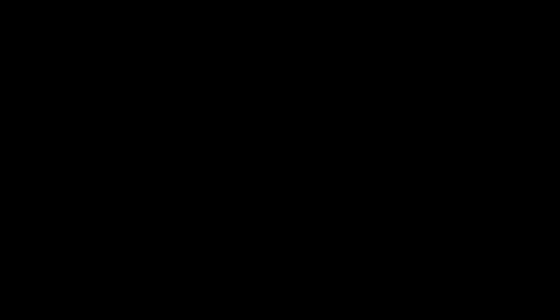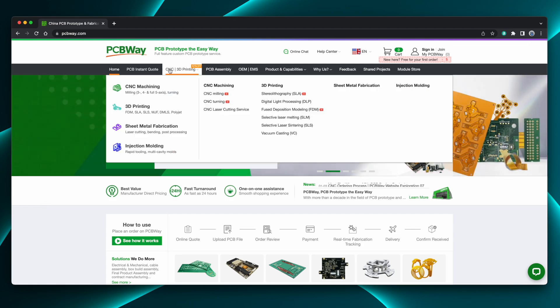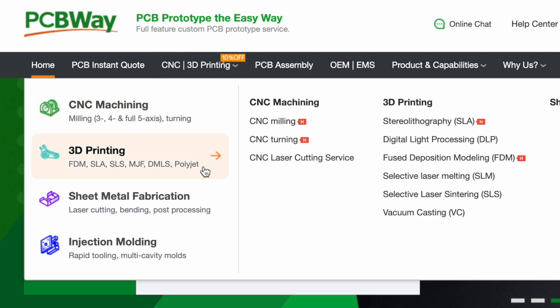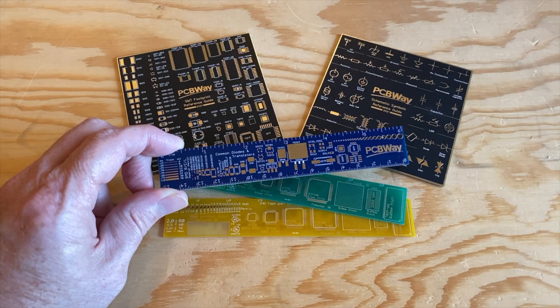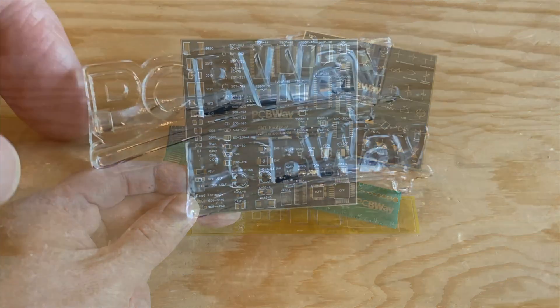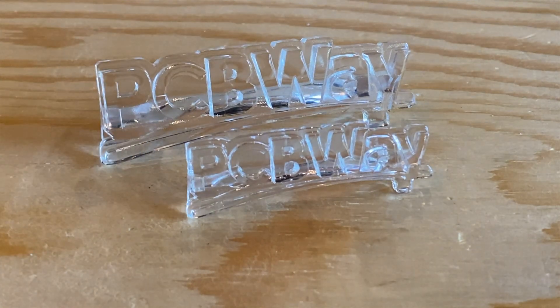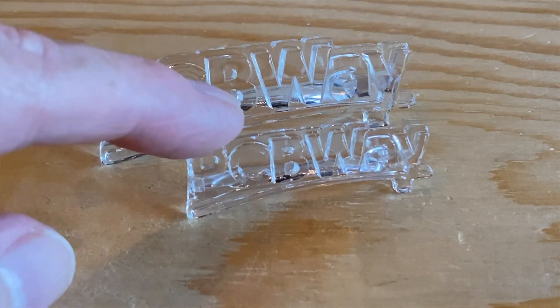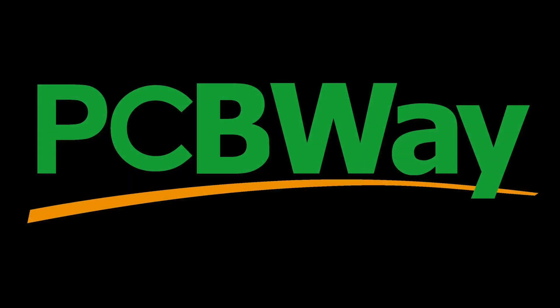Let's pop in with a quick word about today's sponsor, PCBWay. PCBWay is known for making low-cost, high-quality printed circuit boards, but they also do CNC machining, 3D printing, sheet metal fabrication, and even injection molding. They sent me a few samples, and these circuit board rulers and coasters are freaking amazing. And the clear resin prints of the PCBWay logo? These are 100% crystal clear. So whether you need PCBs, machining services, or even something printed in a specialty material your printer can't handle, PCBWay can do that for you. Check them out at PCBWay.com.